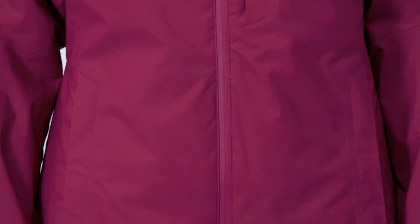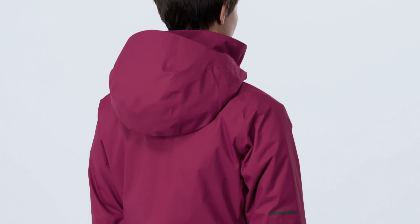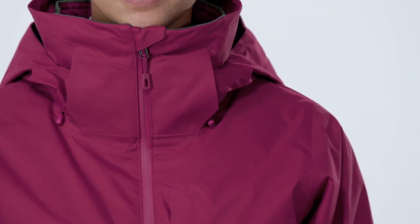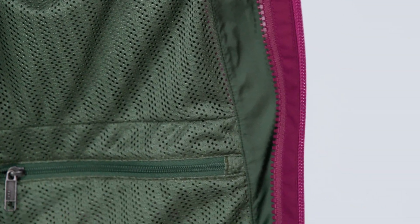The two-layer shell meets our exacting H2No performance standard for waterproofness, breathability, and durability, which we test for in our fabric lab by washing it for 24 hours to simulate years of use and abuse. Body and sleeves are lined with smooth polyester tricot mesh that glides over layers.